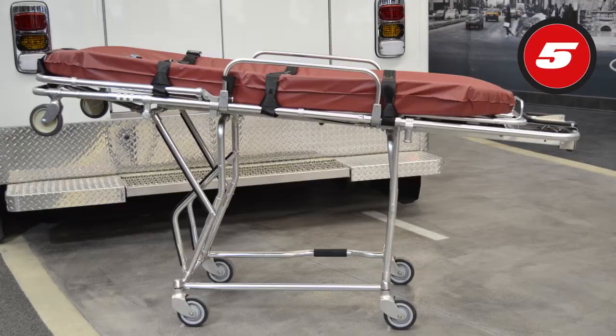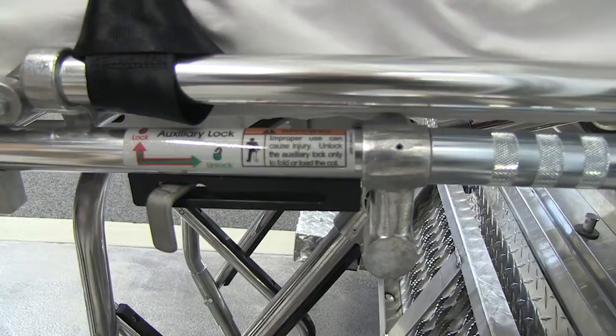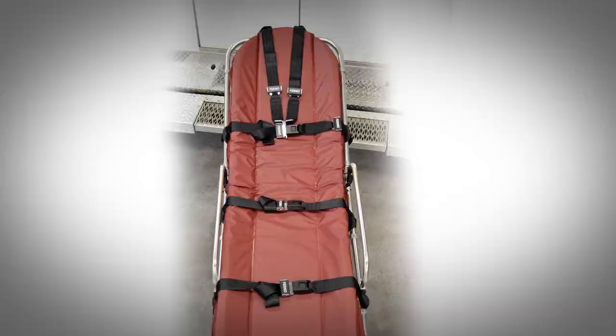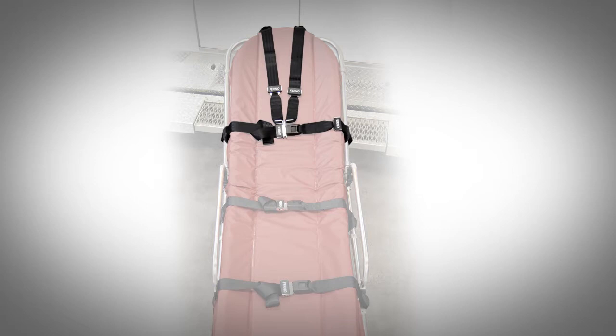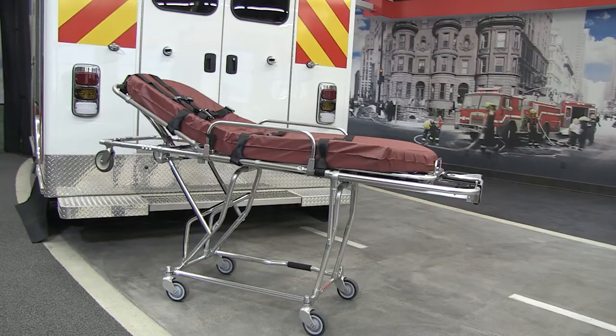The wheels swivel in all directions. The 93ES Squad Mate adjusts to five positions for patient transfer. The auxiliary lock must be unlocked to fold or load the cot. Accessories shown here are two Model 430 and one Model 417 restraints. For a complete listing of additional accessories, visit www.ferno.com. This ends the orientation section of this presentation.